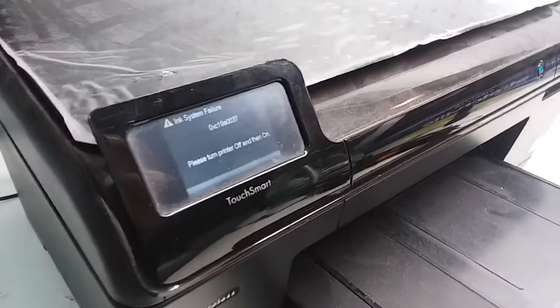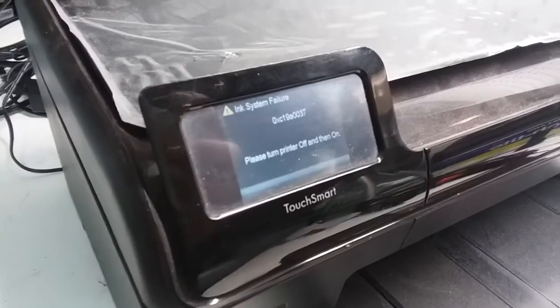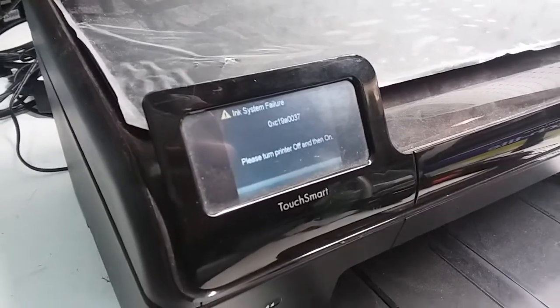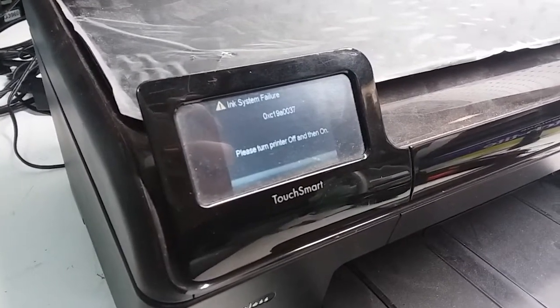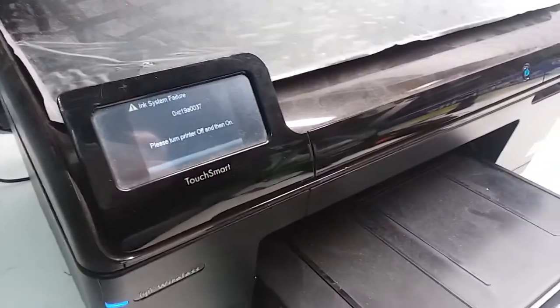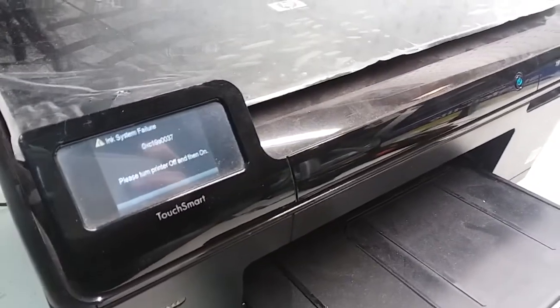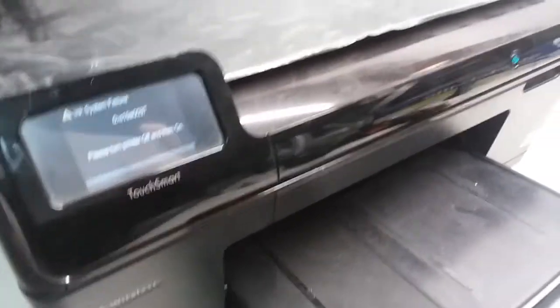This is an HP PhotoSmart Plus B209A printer that is giving us an ink system failure — error 0XC19A0037. It also gave an error of incompatible print head, so I assume that the problem is with the print head.